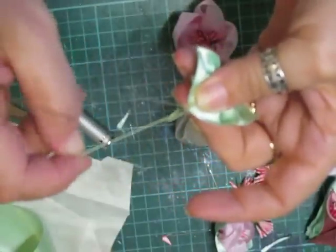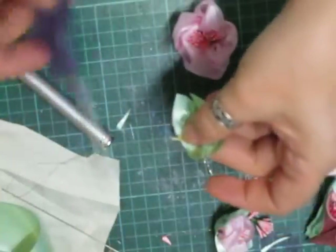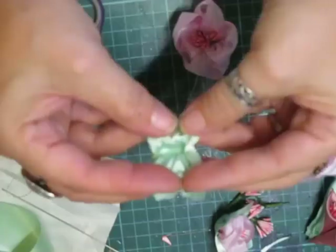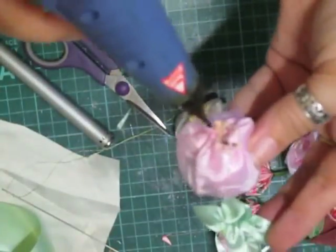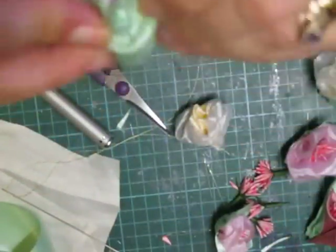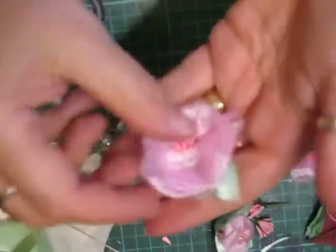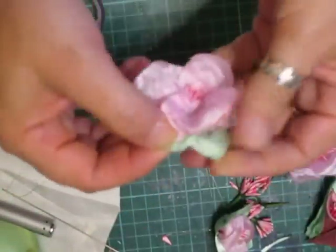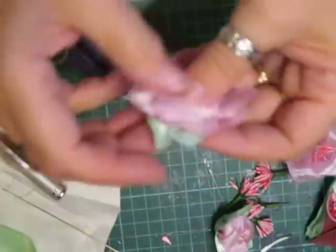There we go, one more stitch, snip that off, just pull it so it evens out. You don't have to put the glue on the inside - you can do it on the flower itself. Lay that on and push the flower into it and it helps cup the flower. If you get any loose bits just burnish them off, and there you go.